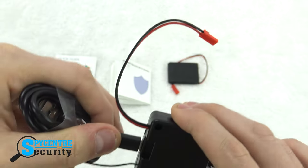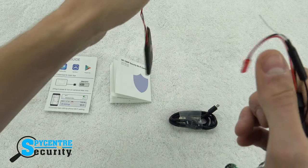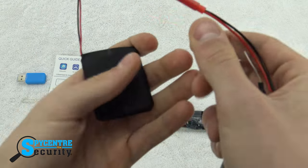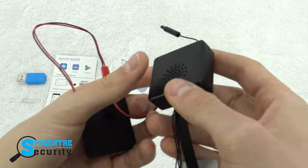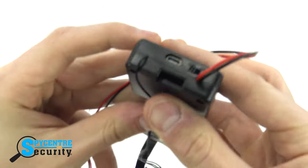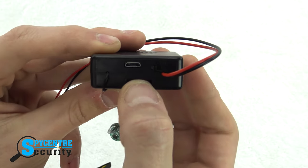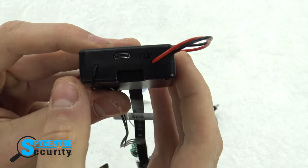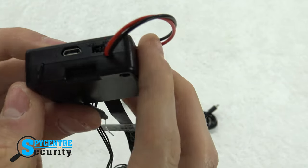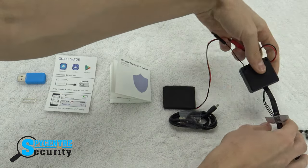Now let's get started in device setup. Plug the battery into the red and black cables, and then you're going to need to put in a micro SD card into the small slot on the device, and then flip the power switch on. Give it a few minutes and it should be broadcasting its Wi-Fi signal. Now we're going to head over to the app and connect.